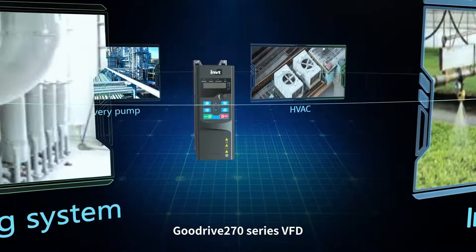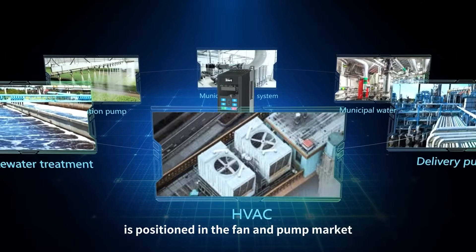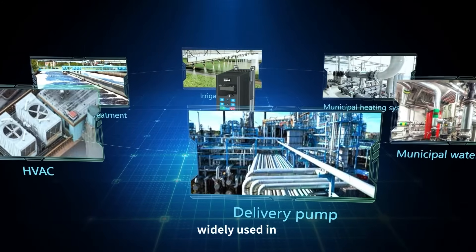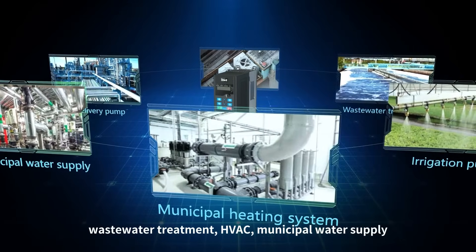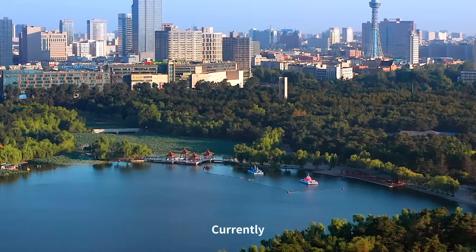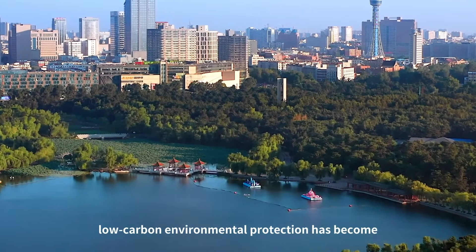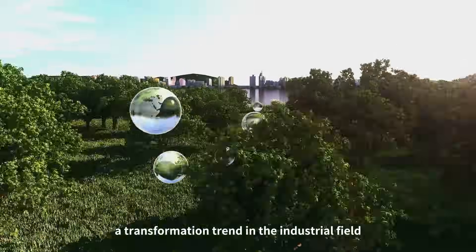The GoodDrive 270 series VFD is positioned in the fan and pump market, widely used in wastewater treatment, HVAC, municipal water supply, heating, and other industries. Currently, low carbon environmental protection has become a transformation trend in the industrial field.